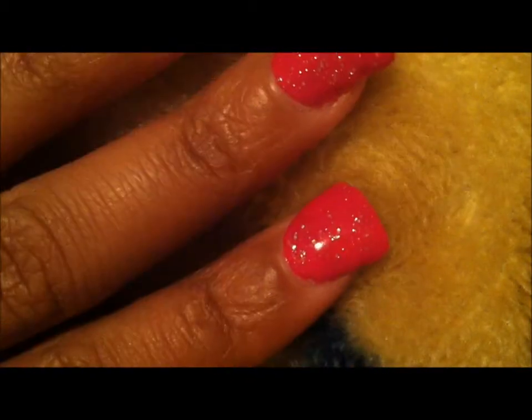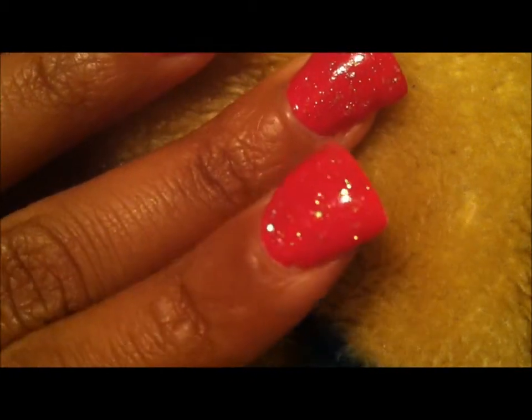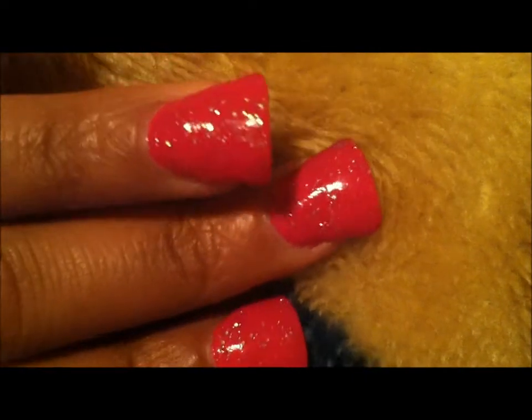Hey YouTube, it's your girl Miss Texas Diamond. I'm here shooting this video for like the third time now. What's on my short duck tip nails — I did a new set and I thought I would share it with you guys. This is my nails, and I don't know if the camera's gonna pick it up good, but this is what I did. They're duck tips — see the flare? I still gotta paint all inside.